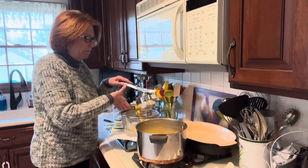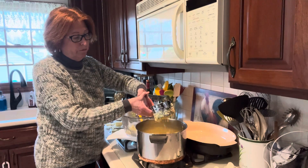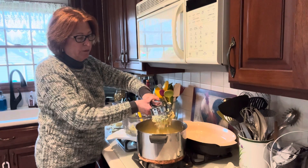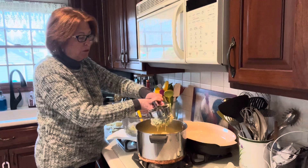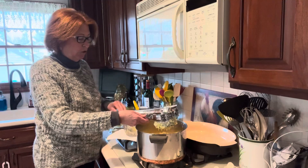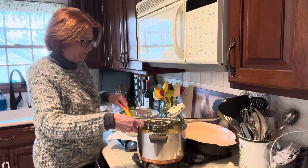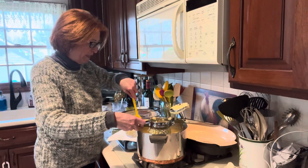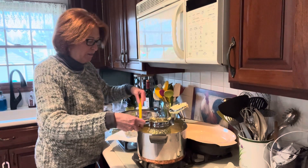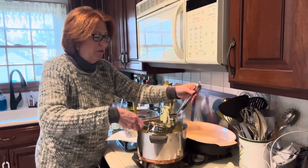I've already boiled the potatoes — I use Yukon Gold. I peel them, cut them into quarters, and boil them for about half an hour. You can test them with a fork to make sure they're done, then drain them and put them into a strainer. While they're still hot, I use a potato ricer. If you don't have one, it's a great thing to add to your kitchen — they're inexpensive and make really good, consistent, even mashed potatoes rather than standing there with a masher using your upper body strength.